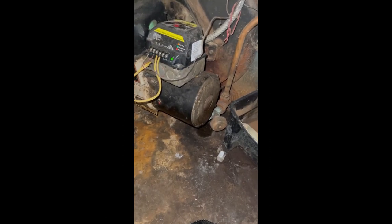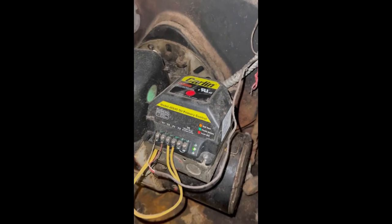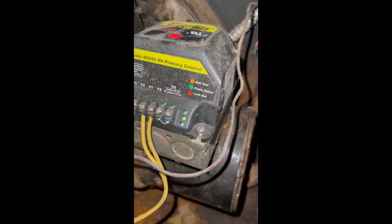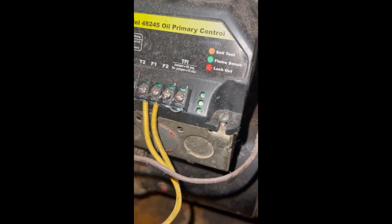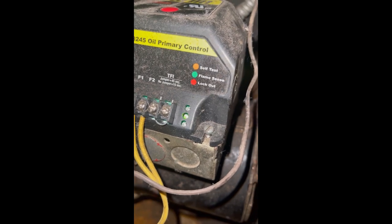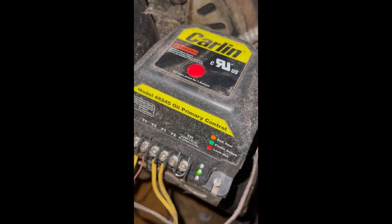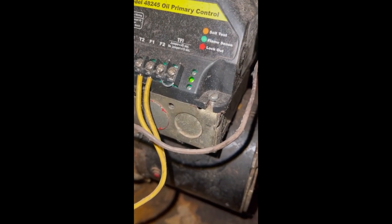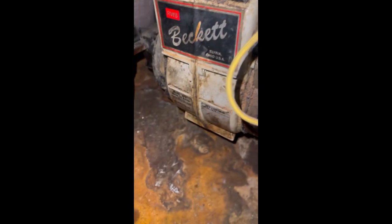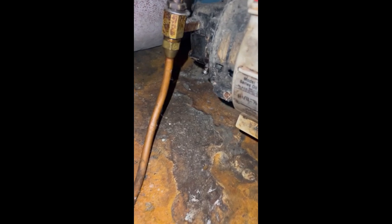Here we have an oil boiler that ran out of oil. After my dad got the oil replaced, the boiler was on lockout. When it's on lockout, you're going to see that red light, and once you have the red light on, it will attempt to start but will not start.